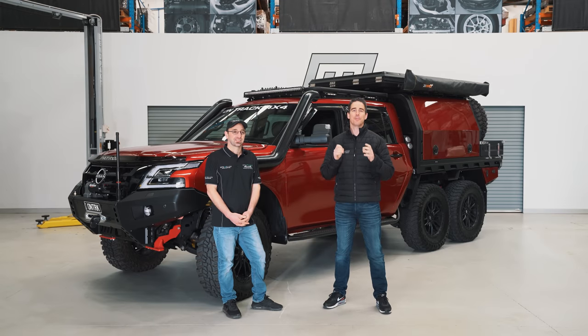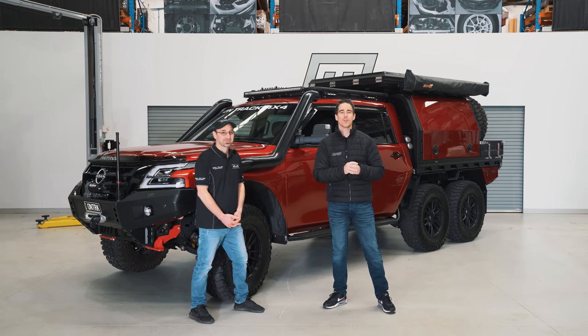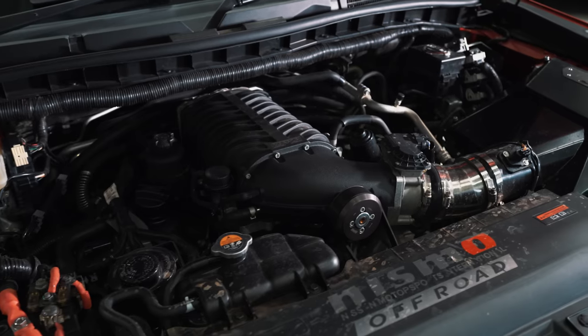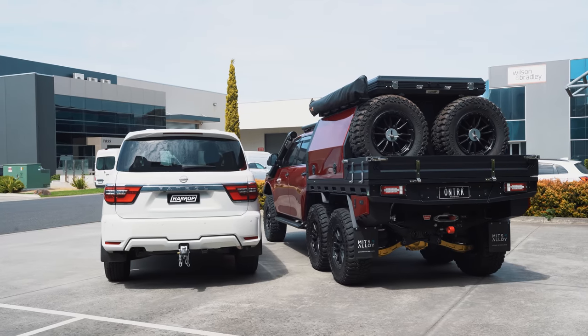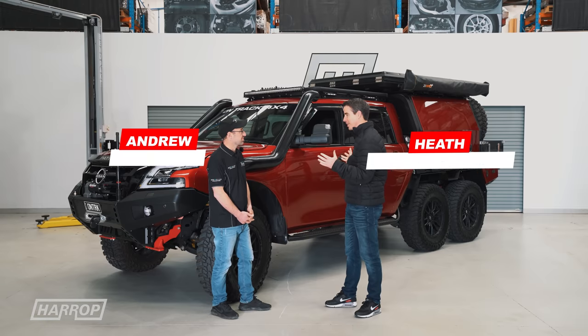Welcome back to the channel for what must be the biggest rig review we've done. I'm excited to have Andrew from OnTrack and his incredible 6x6 Y62 Patrol. It's an impressive machine.